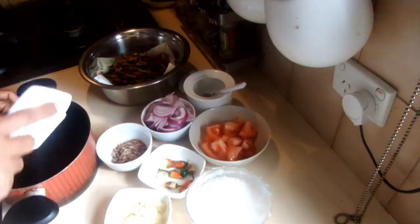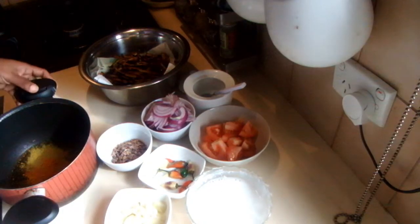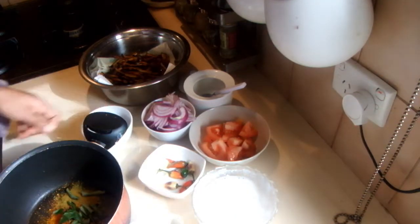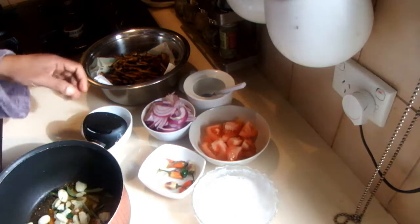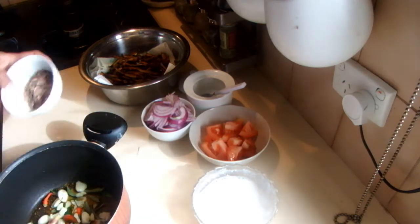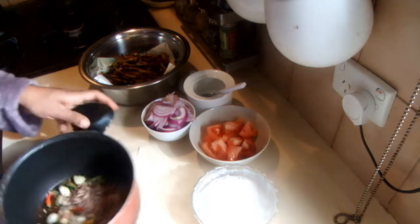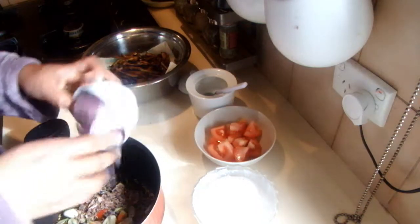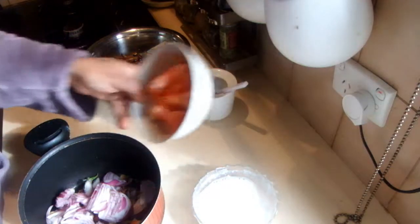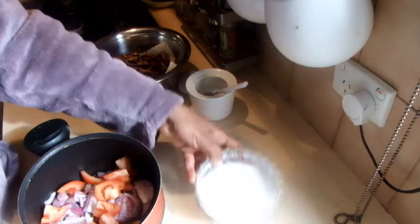I'm going to add all the spices into the pot first, then the curry leaves and the fenugreek seeds, garlic, chilies, Maldive fish flakes, onions, and the tomatoes.